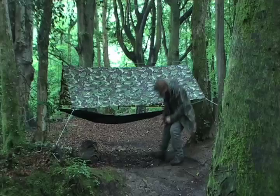Hello, I'm Andrew Price, and in this episode of the A-Z of Bushcraft, we'll be covering the subject of S for shelter.